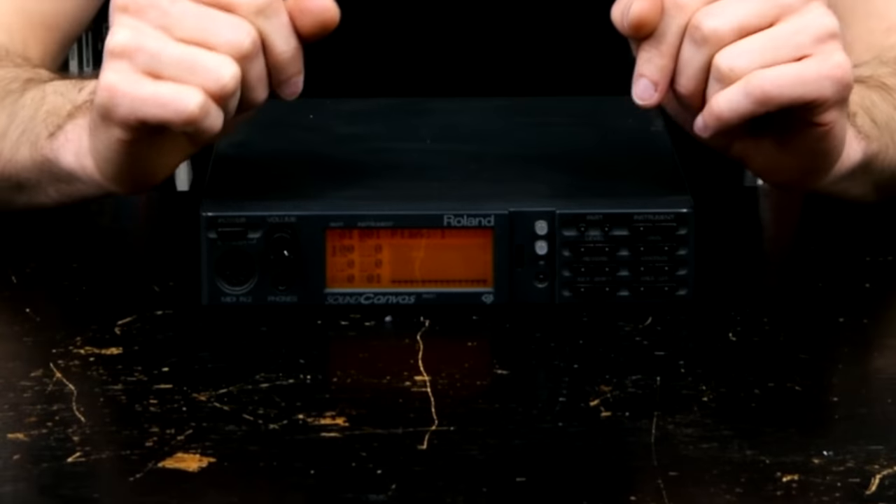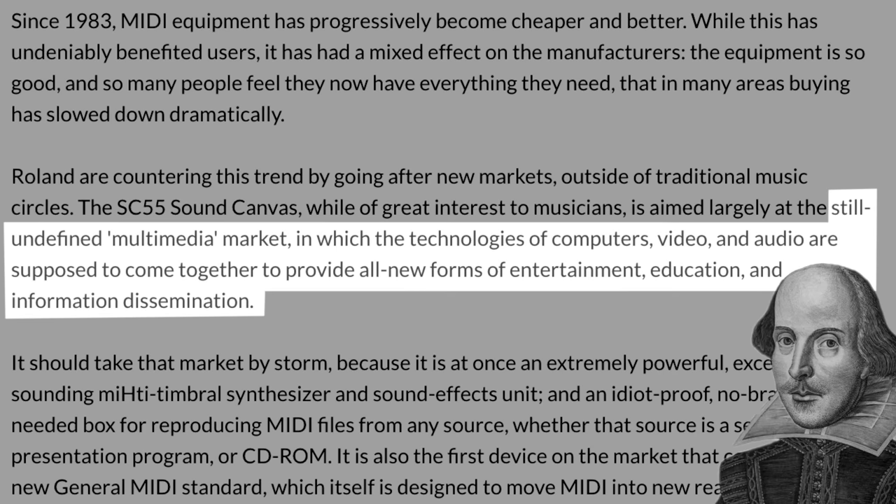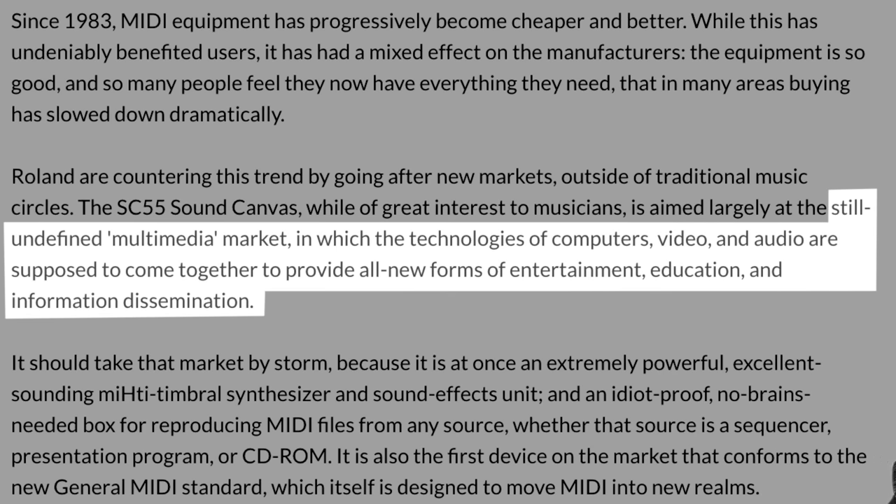The Roland Sound Canvas SC-55. This 1991 jack of all trades was primarily aimed at what SoundOnSound put so nicely back then as the 'still undefined multimedia market' — where technologies of computers, video and audio come together for new forms of entertainment, education and information dissemination. In other words: computer games, recreational MIDI file playback, and karaoke.